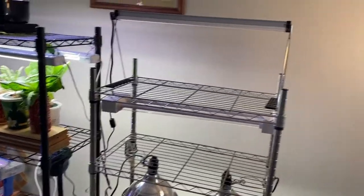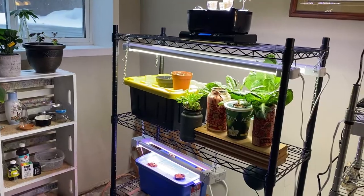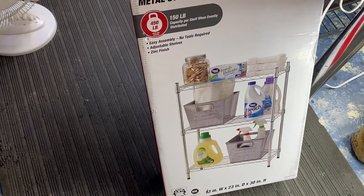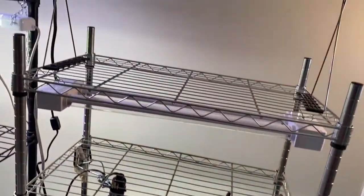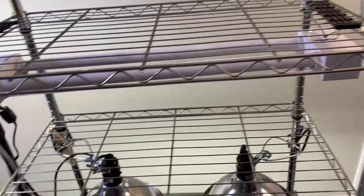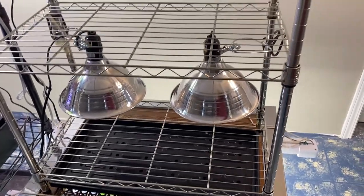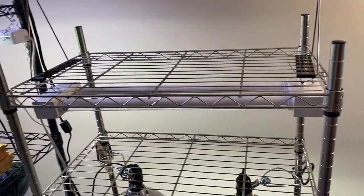Starting with the shelf here, as you can see it's just a smaller version of what I've been using over here for my indoor growing. These are just storage racks that you can pick up at Walmart, Canadian Tire, or online with Amazon. They're great for growing because they have metal shelves that are easy to attach to. You can adjust these shelves to any height you want, which is nice if you want more or less space — great if you're going to be growing bigger plants.